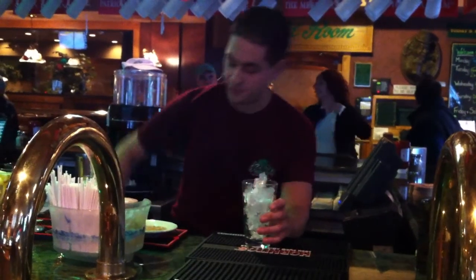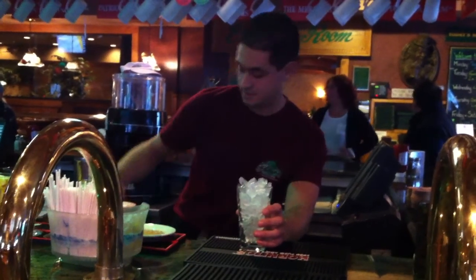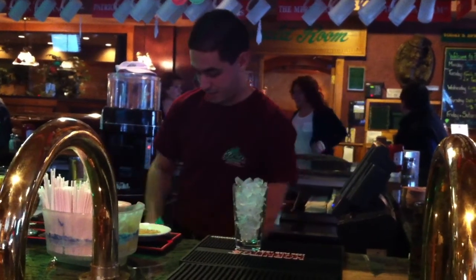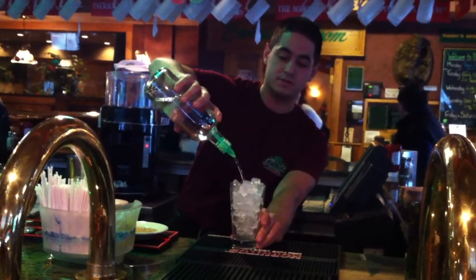Start off with a 16-ounce pint glass, just going to fill that up with ice. Top that with an ounce and a half of Absolut Peppar.